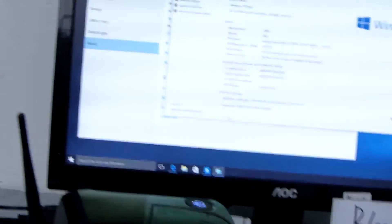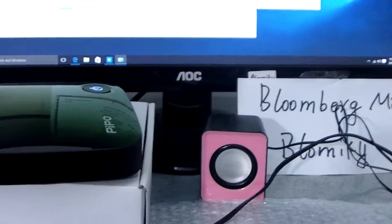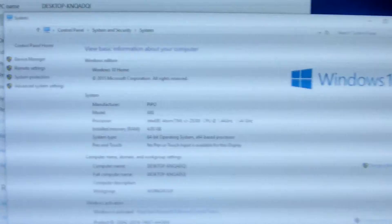We use another video to check the performance. We use two USB speakers to support playing some video for this Pinball X6s smart Windows mini PC.